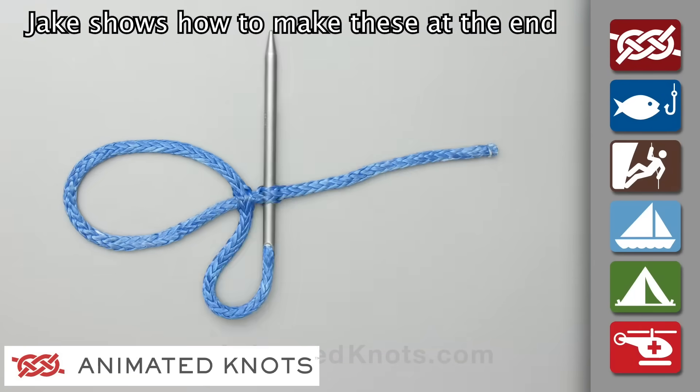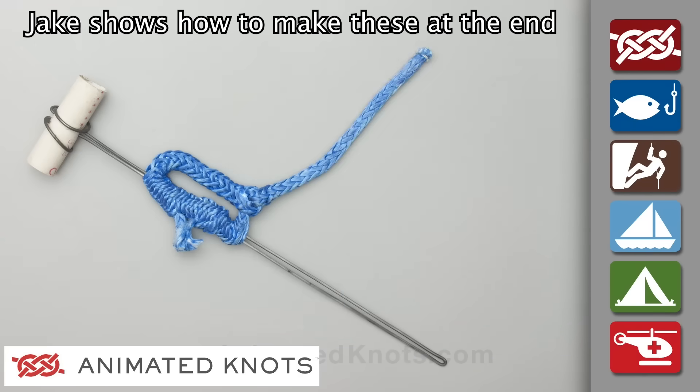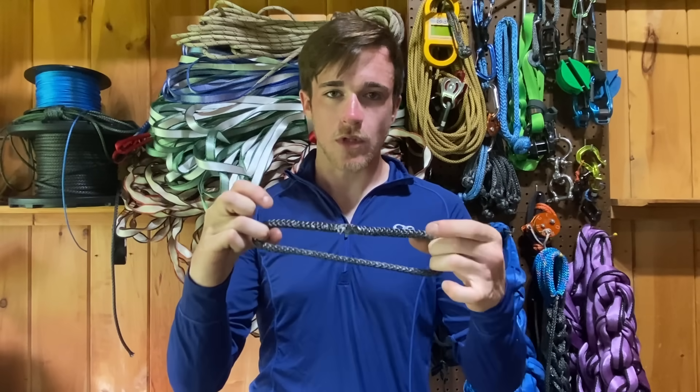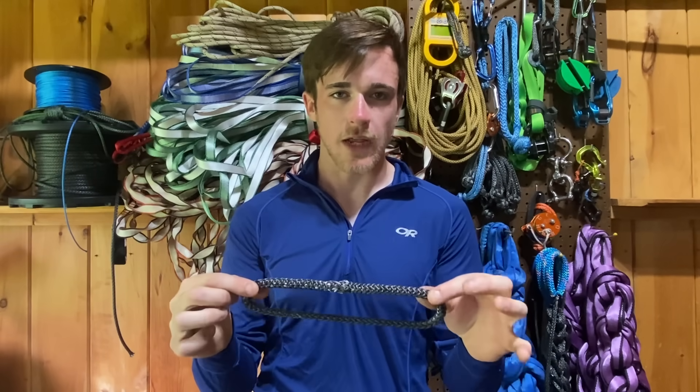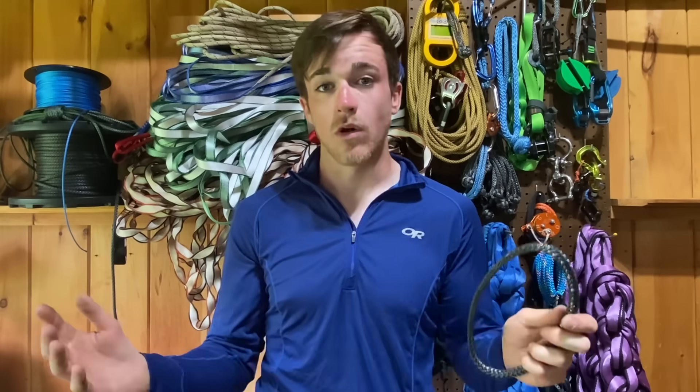The Grog Loop was conceived in 2014, so it's a relatively new splice compared to the ones we've been testing and using for years. The Grog Loop creates a strong continuous loop without the need for lockstitching your tails, although you can still lockstitch if you'd like to, to ensure your tails won't move at all over time.